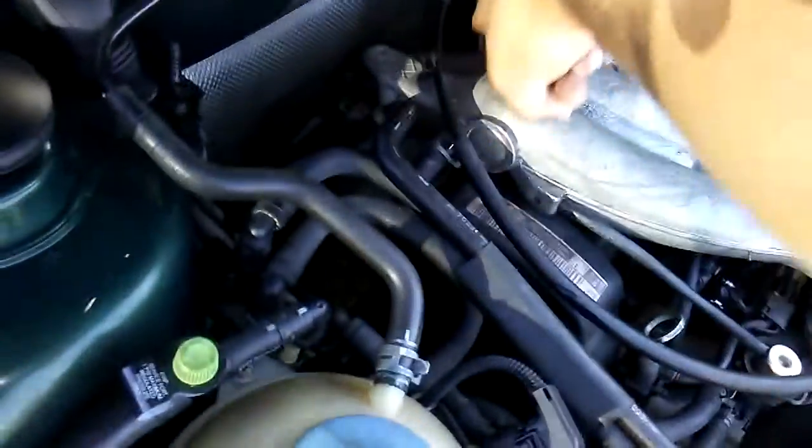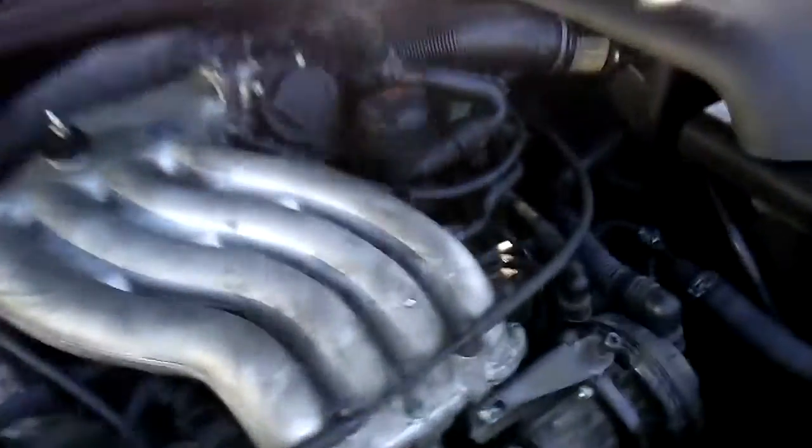While putting it back together I was tightening it up and I actually broke part of the manifold that goes in the back, but it was just to hold it in place.